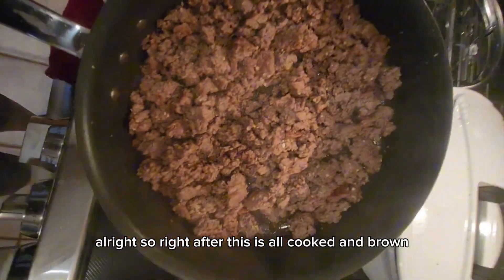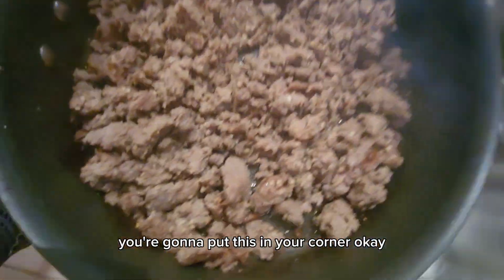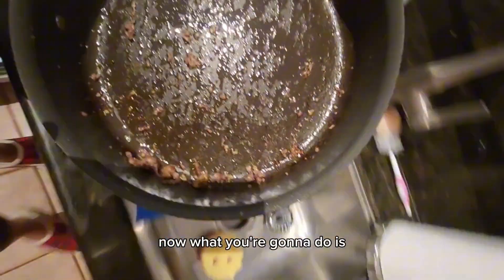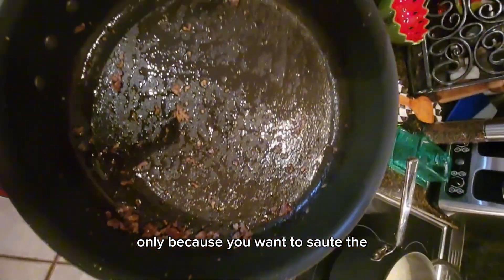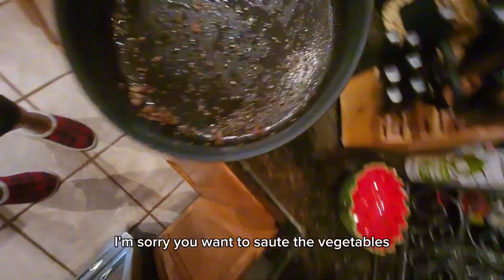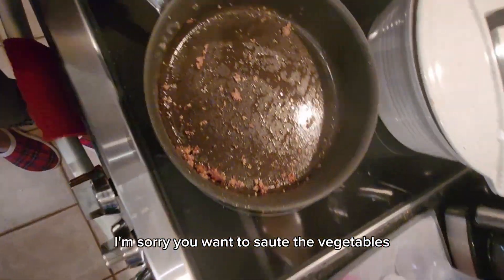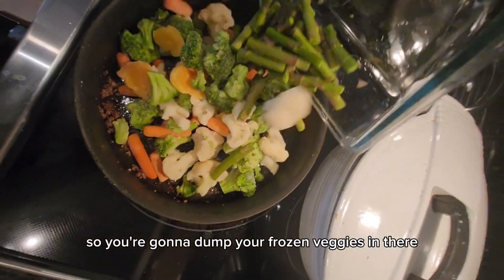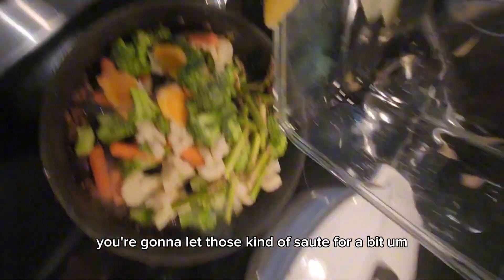Right after this is all cooked and browned, you're going to put the meat aside. You're going to leave the oils in the pan because you want to sauté the vegetables. Dump your frozen veggies in there and let those sauté for a bit.